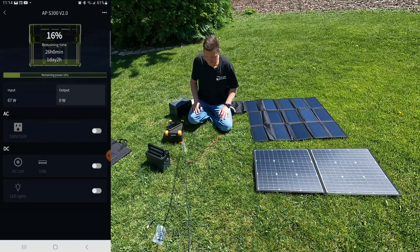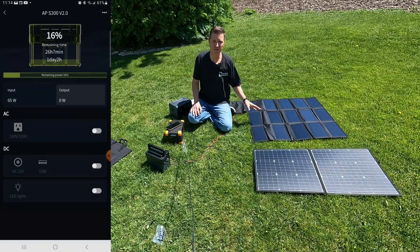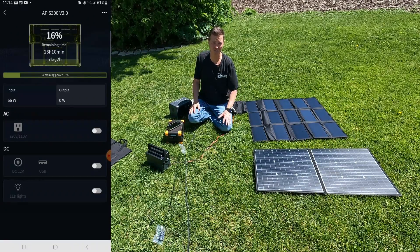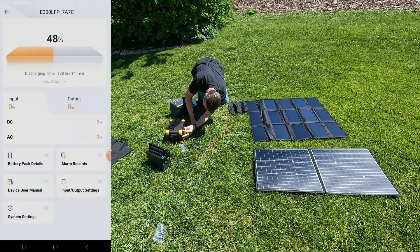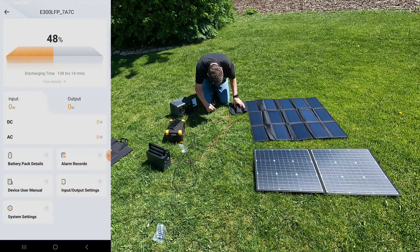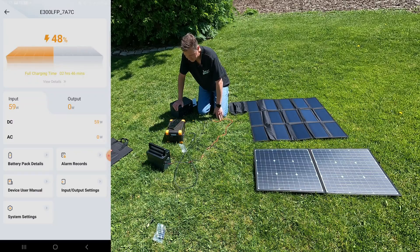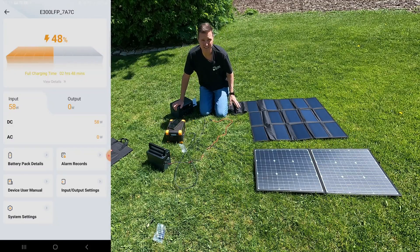It says that this panel can output 60 watts from the USB-C power delivery port, so we're going to plug this cable into the Pecron and see what kind of wattage we get from there. The Pecron is plugged into the USB-C port — let's go ahead and turn off the output and plug the USB-C into the panel and see what we get from the ALLPOWERS.